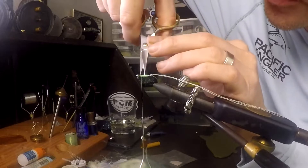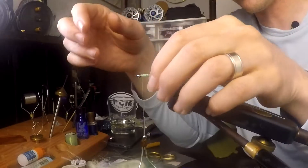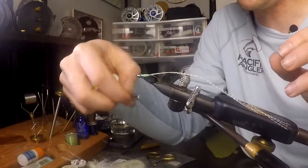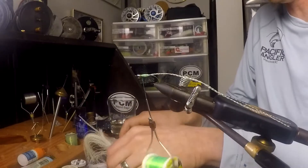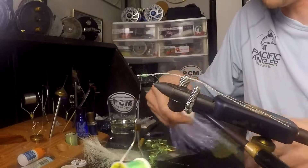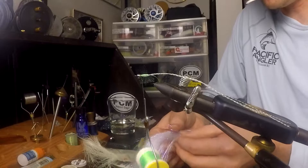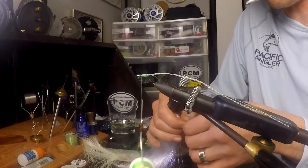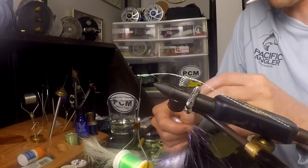Now we're ready for the wing. We've got our little bit of secret sauce, the glow material in the front. Now I'm going to use Minnow Belly — UV Minnow Belly — which is the shaft of the arrow. You can use a bunch of different materials: Minnow Belly is great, but I really like angel hair as well, and Flashabou works great too. There's a whole bunch of options — just get creative. But Minnow Belly is definitely one of the winners for me.